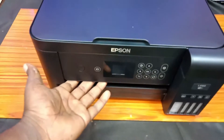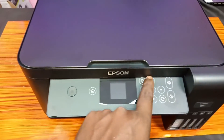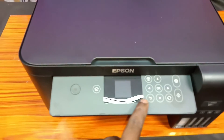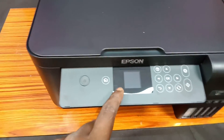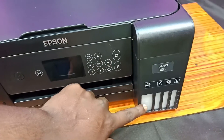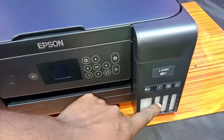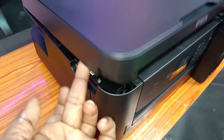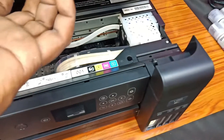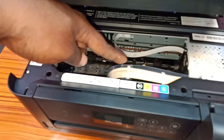You will need to use the front panel with the power button and the home button. You will need to use the printing button, the back button, and press the button. There is an LCD screen. This is a special ink tank. You will need to insert the black ink. Bottles are provided in different sizes — black ink and color ink in 70 ml.